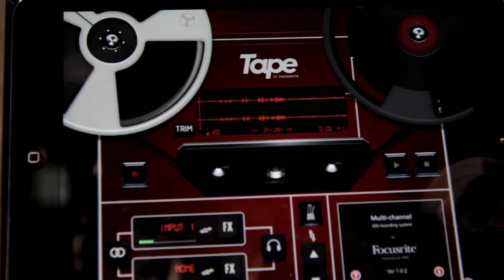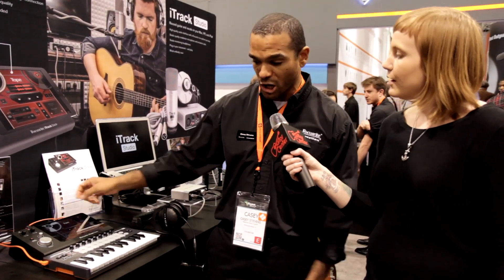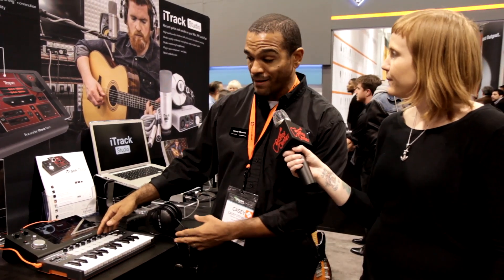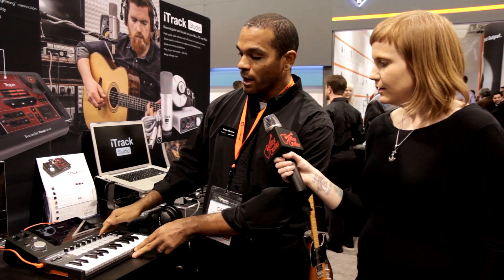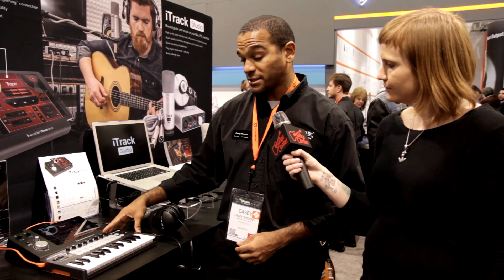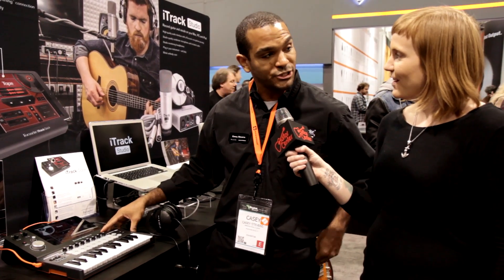One other extremely cool feature is we also have USB connections on the back of the unit. There are so many cool apps coming out nowadays like Aria and Cubasis that you actually do MIDI on those apps, so you have a hardware controller now that can attach to it as well. It comes out in Q2, it's going to be $199, and that's the iTrack Dock in a nutshell.